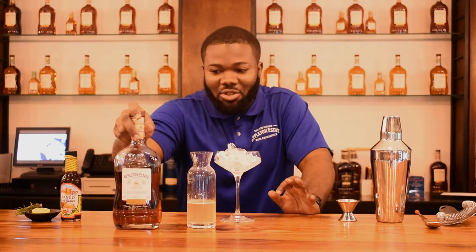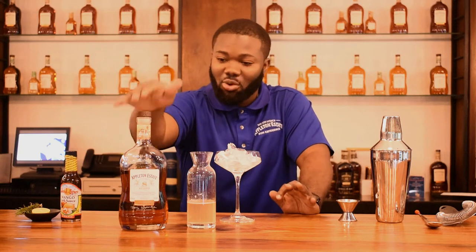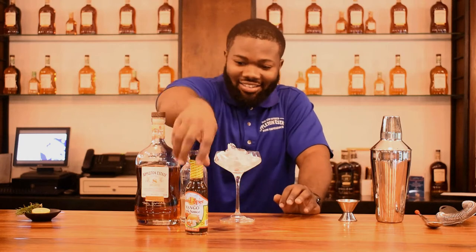I'll be using Appleton Estate 8-year-old rum — most people know it as reserve, and it's still called reserve but it's an 8-year-old. And this is my secret ingredient: mango jerk sauce. It has a little sweetness and spiciness, and what it does for the cocktail is give it a nice fruity taste.